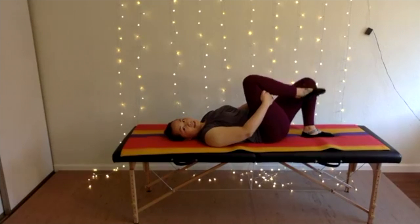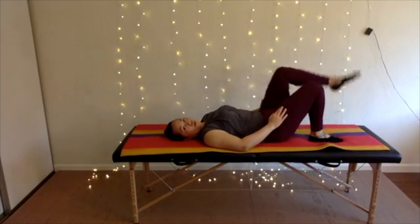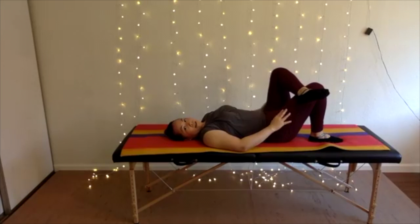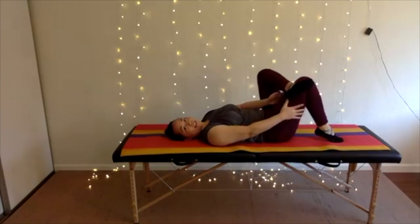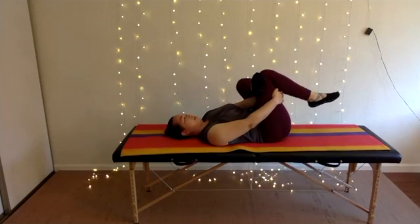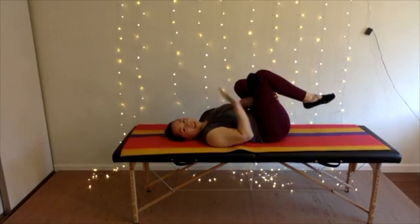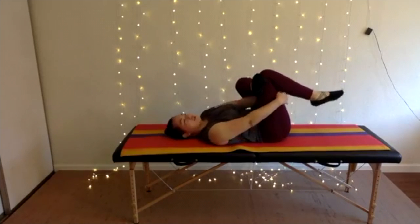Next, we're going to do the leg crossover stretch. Cross one ankle over your opposite thigh. Now I'd like you to weave your hands through that standing thigh and give yourself a hug. You ought to feel it at the back of your hip — the leg that's on top, the back of that hip is where you feel this stretch.